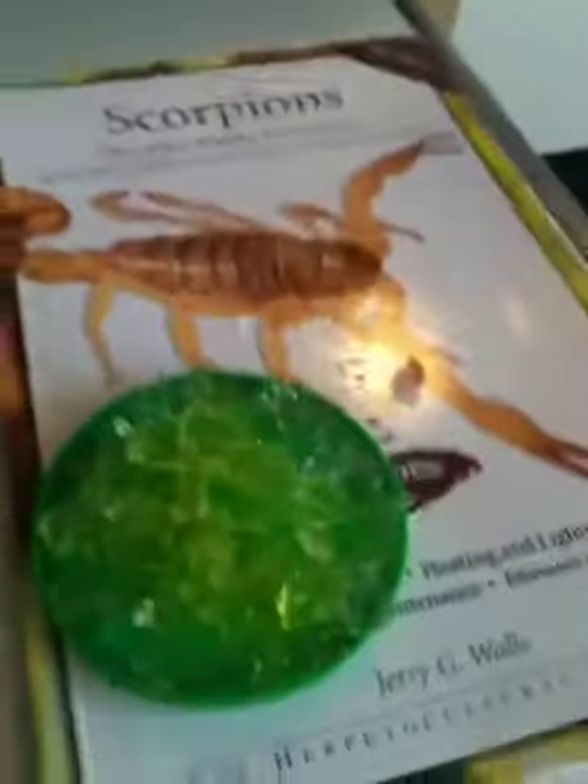I bought a book as well on scorpions — not because I like them, but because when it comes to animals, you can never know too much about them.